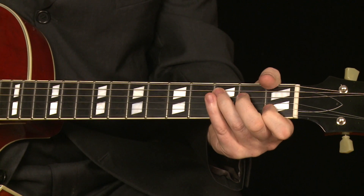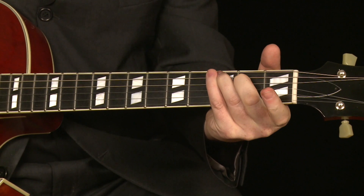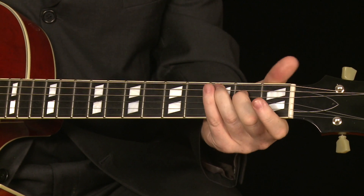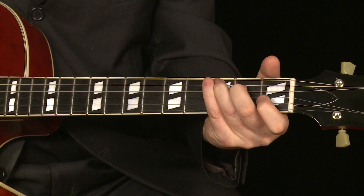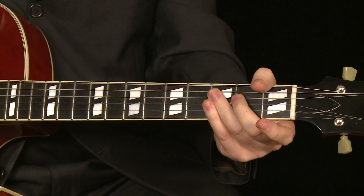Just changing one note makes a huge difference to the sound of the chord — we go from C to C major 7th. That C major 7th, or any major 7th, has got that really nice, kind of dreamy almost quality. And you're actually using fewer fingers to play what at first seems like a more complex chord — you're only using two fingers instead of three.